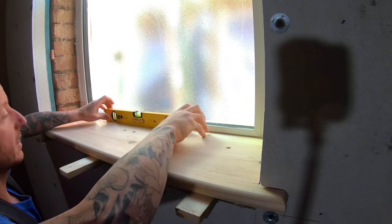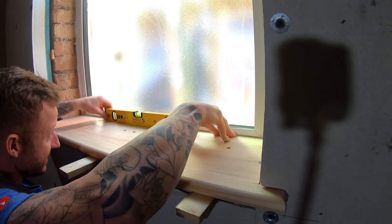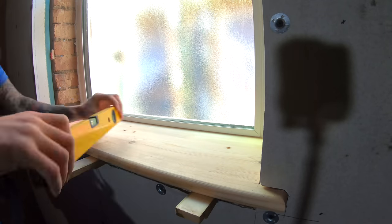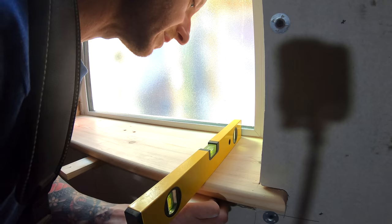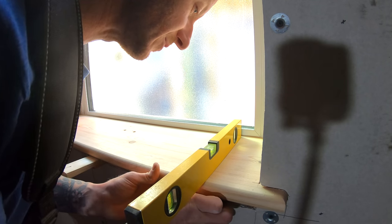As long as we're tight in the back here, our sill is going to be nice and level. We also need to level across this way, so we'll just push our wedges in to suit.